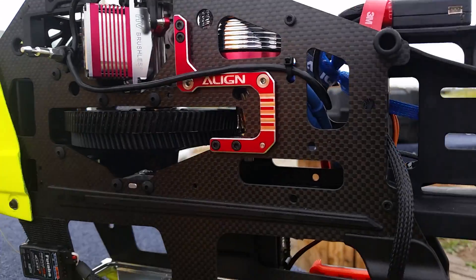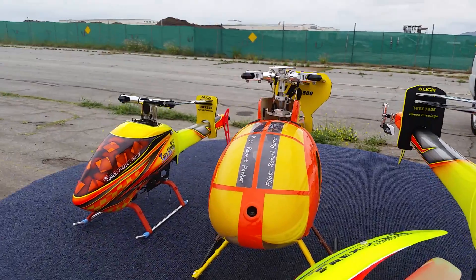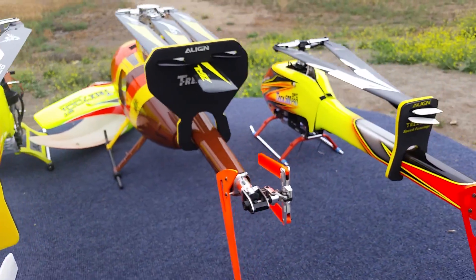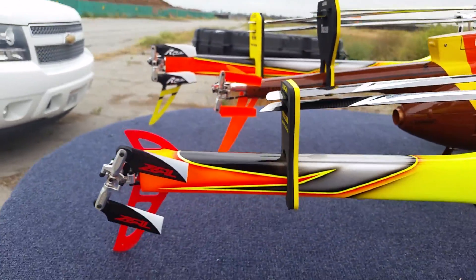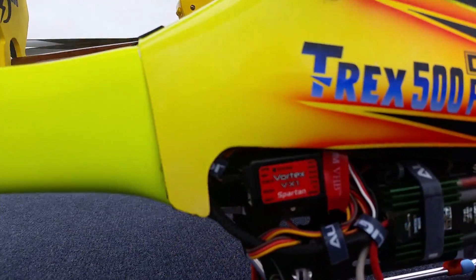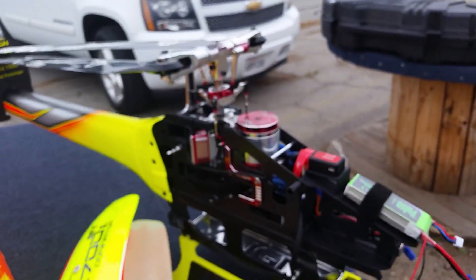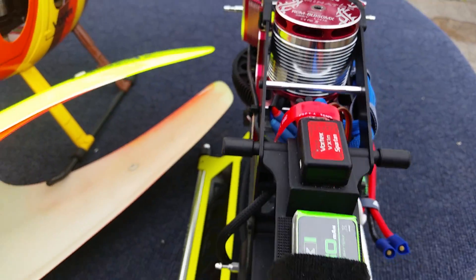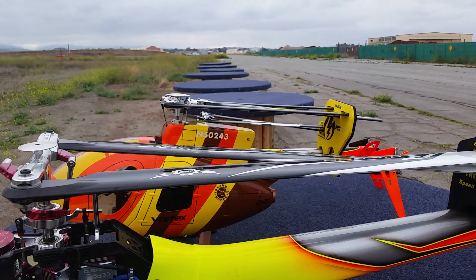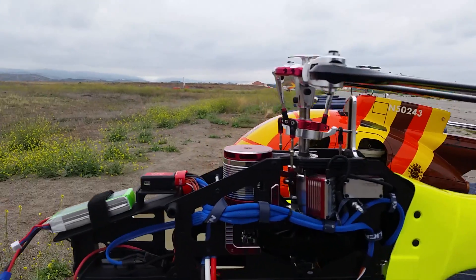I'm here at the field and I'm going to fly the Magnum today. I also have my little beater — my little 500 — she's awesome, flies so perfect. You just gotta love that Spartan gyro. We'll finish it off with the 700 Dominator, with all the 800 goodies on her. It's a great day at the flying field here in Orange County, California. Peace.